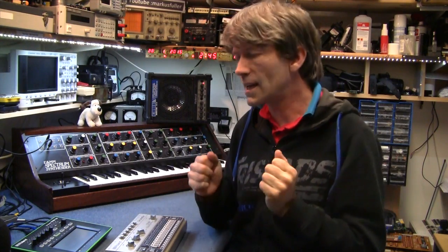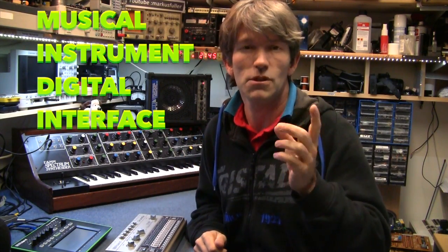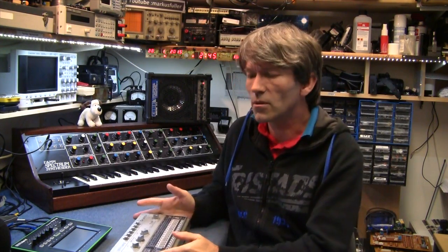Way back in 1981, along came Dave Smith, of Dave Smith Instruments and Sequential Circuits, and he got the manufacturers together. They all shook hands, became friends, and they used Musical Instrument Digital Interface — MIDI. That's what we all use today. He gave it away for free so all the companies could make instruments, so Roland could plug into Korg, could plug into Yamaha.